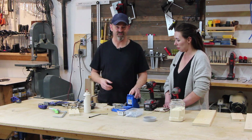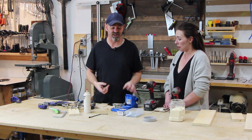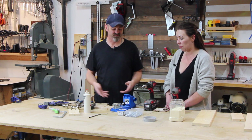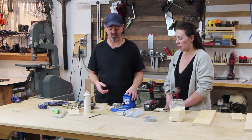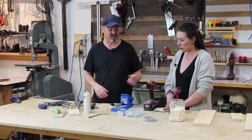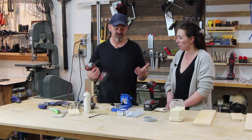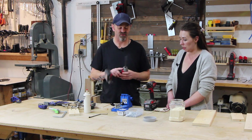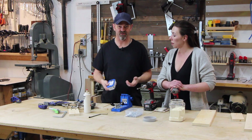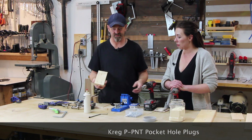This jig is a necessity as far as I'm concerned, whether you're a large shop or a small shop — it's going to get used. It comes with a drill bit that has a stop collar, and I've done hundreds of pocket holes with it and it's still the original bit. It also comes with an extended driver, which you need for pocket holes because you're at a very low angle — you can't get away with a short bit.